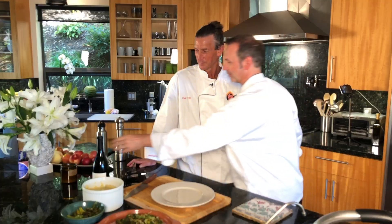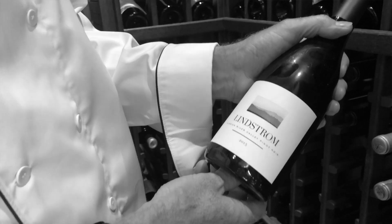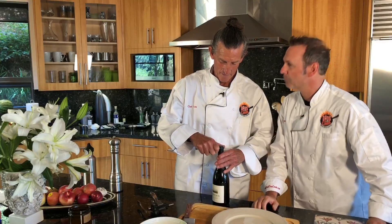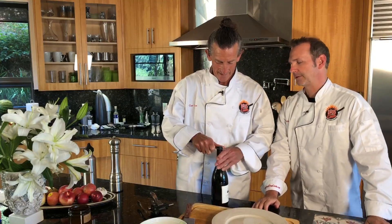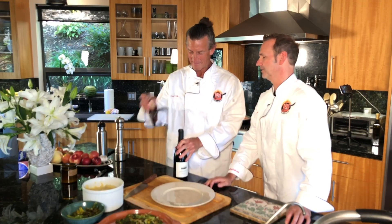While the meat is having its happy time in the pan, we've got our bottle that we went down and picked up from the cellar. Let's open this bad boy up — let it breathe a little bit. Got to hope this thing works. Bingo bango, that was easy.